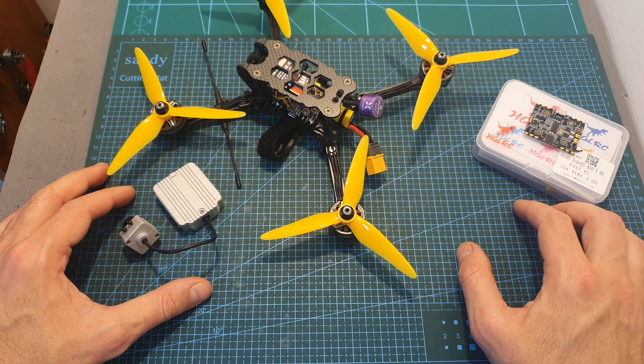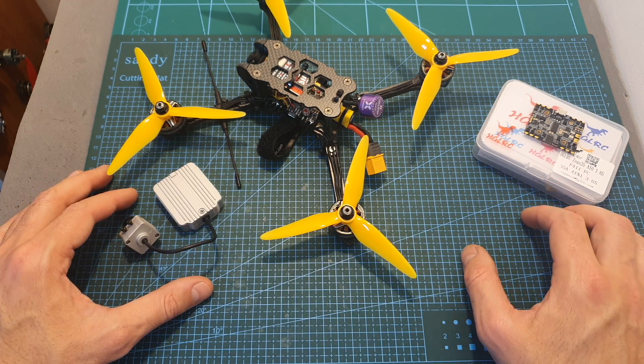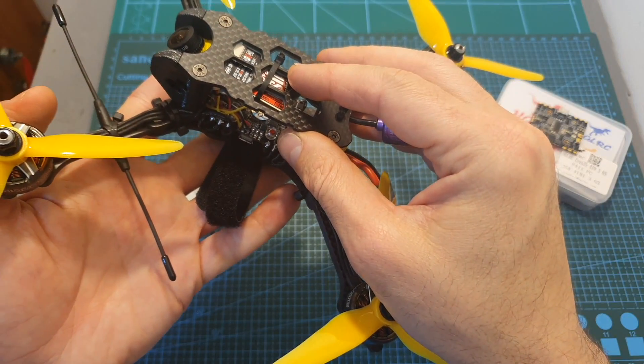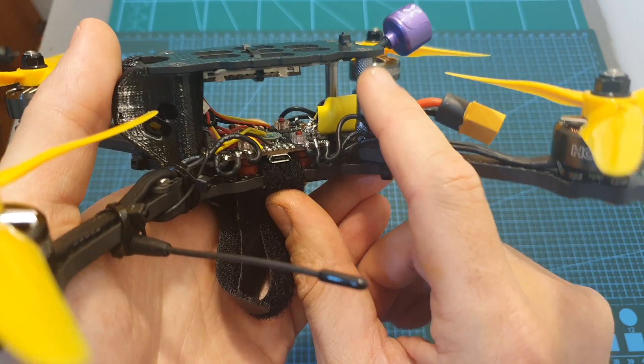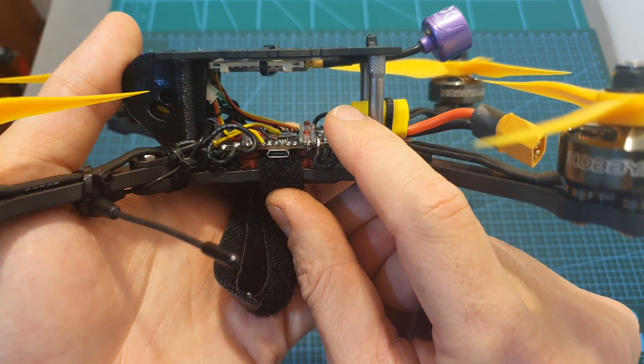Now in order to complete the test and see if the ZUS35 can handle a 5-inch build and 6S batteries, I replaced the DJI Air unit with the Rush FPV Tank Race VTX and the Caddx Rotel camera. As you can see, we are now left with plenty of space in the middle of the quadcopter, which makes it a quite unique build.